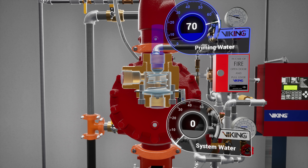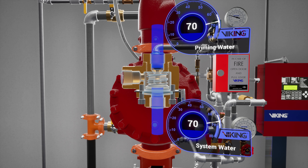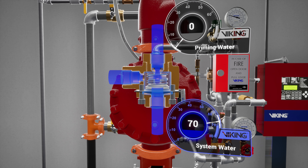Following the trim off the prime chamber is the Pressure Operated Relief Valve, or PORV. The PORV is a device that ensures the valve remains in an open state while water is flowing through the valve. When water is directed to the sensing side of the PORV, the push rod is forced open, and prime water is then directed to the open drain, preventing the priming chamber from repressurizing.